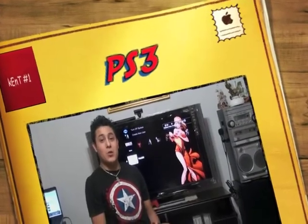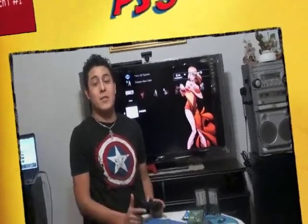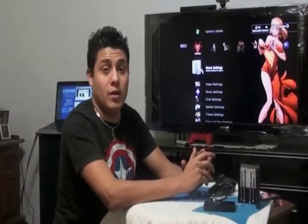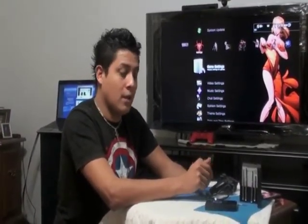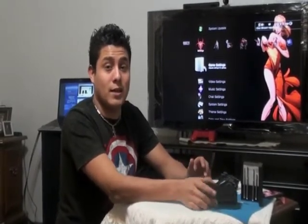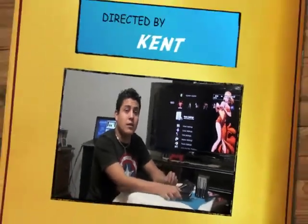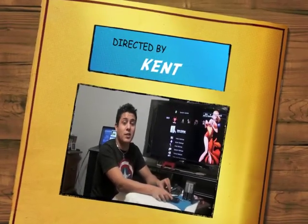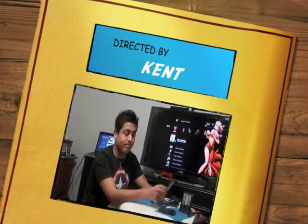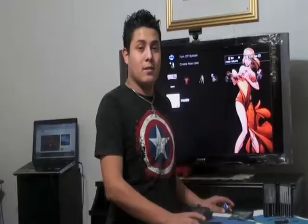Hi everyone, today I'm going to show you how to upgrade your PlayStation 3. What you need to upgrade your PlayStation 3 is really simple. If you want to save all your data from your system, you want to use an external hard drive. If not, don't worry about it. You just need an internal hard drive and a screwdriver to upgrade your PlayStation 3.